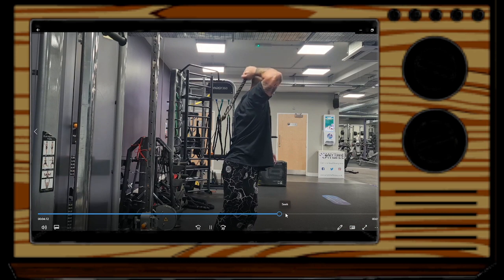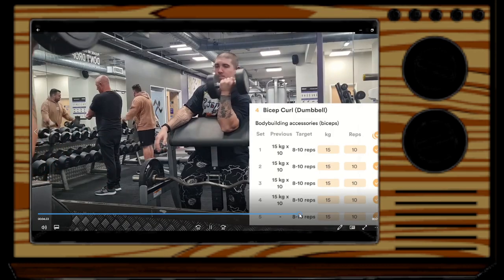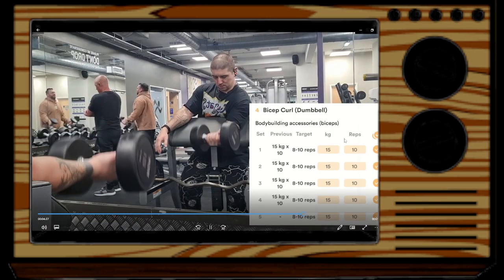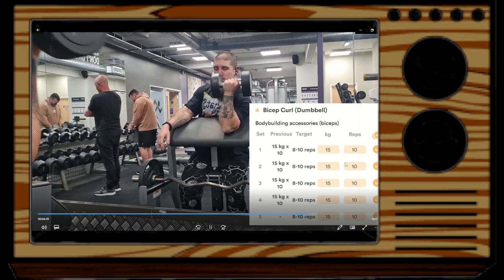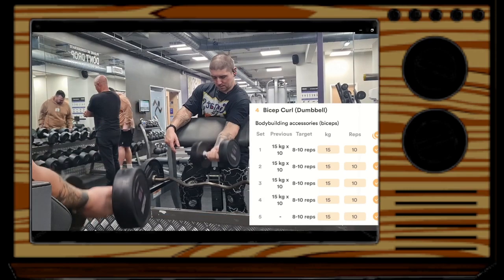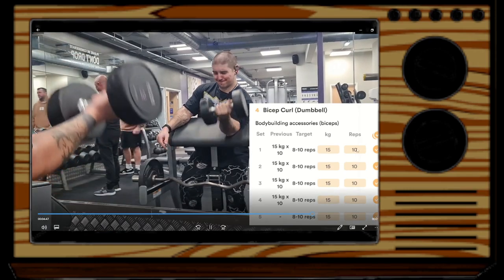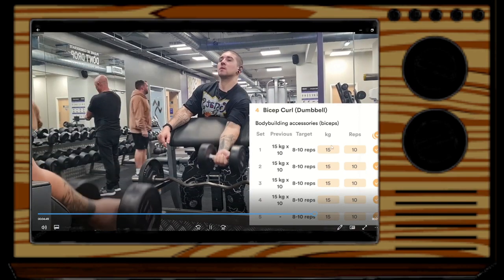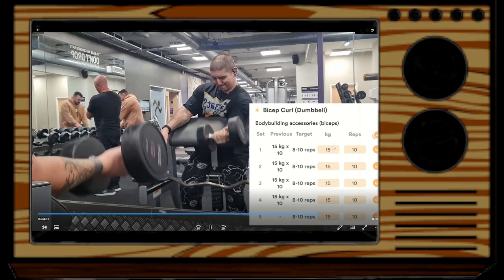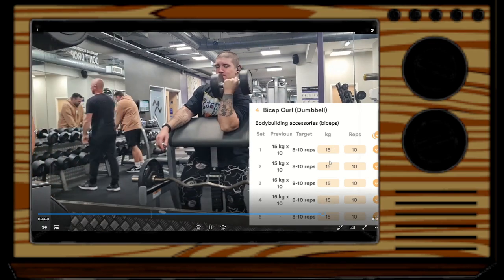After that we have some bicep curls — same sort of setup, five sets. I'll probably go up to 12.5 kg next week for the last week of the base phase, aiming to hit around 10 reps again. I'm not really doing aggressive progressive overload here — I'll just go up by five and hope to get five sets of around eight reps.